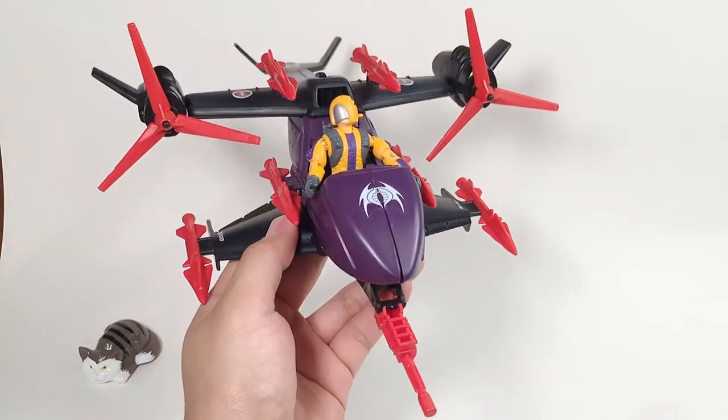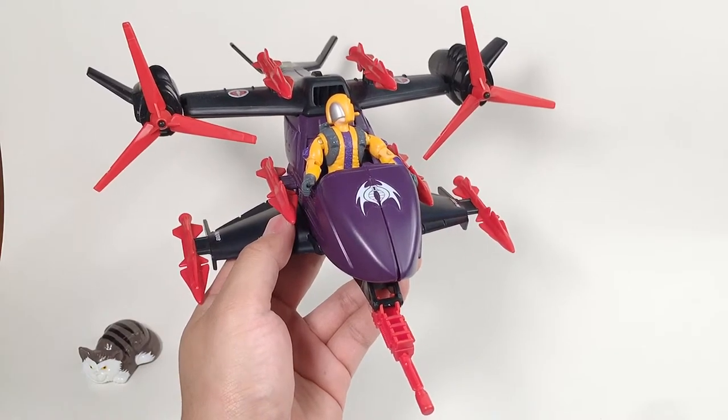Hello everybody, this is Master Joe, going to do a review of the vintage G.I. Joe FAN 2, a typical 1989 FAN 2.